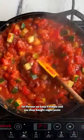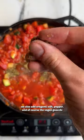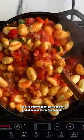For flavour, we keep it simple and we use shop-bought vegan pesto, but you can make your own if you feel like it. We also add oregano, salt, pepper, and of course, the vegan gnocchi.